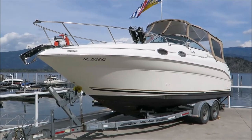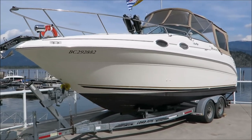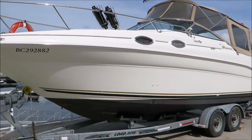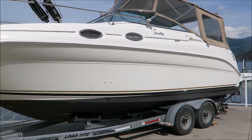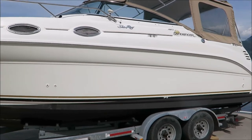Good morning and welcome to sheswapmarina.com. On the lot today we have another lovely Sea Ray — this time it's a year 2000 Sea Ray Sundancer 260.